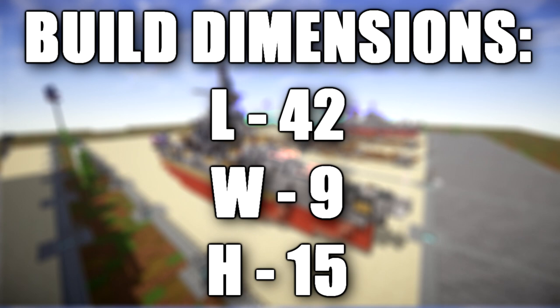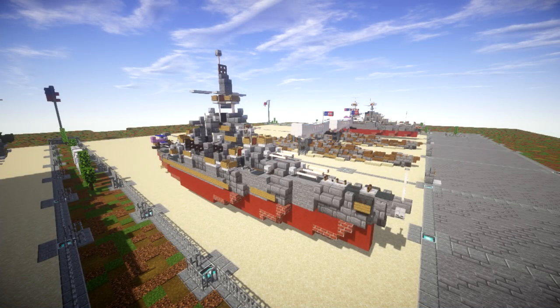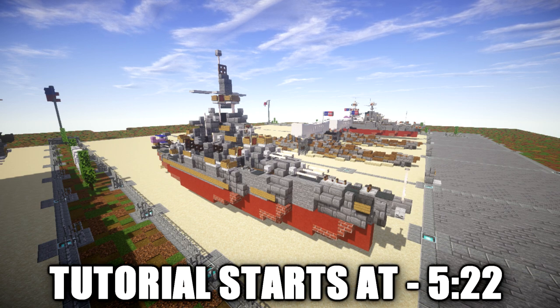USS Pennsylvania was the lead ship of the Pennsylvania class of Super Dreadnought battleships built for the United States Navy in the 1910s. The Pennsylvanians were part of the standard type battleship series and marked as an incremental improvement over the preceding Nevada class, carrying an extra pair of 14 inch guns for a total of 12 guns.